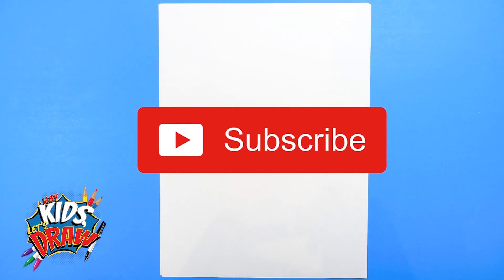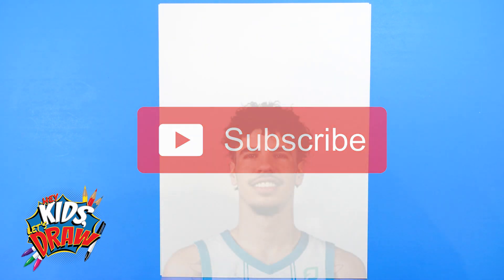Hello everybody and welcome to Hey Kids Let's Draw. Today we're going to be drawing Charlotte Hornets guard and superstar LaMelo Ball.